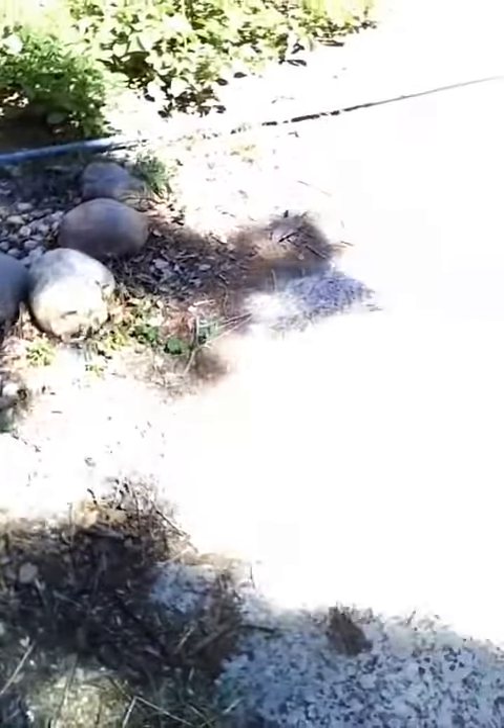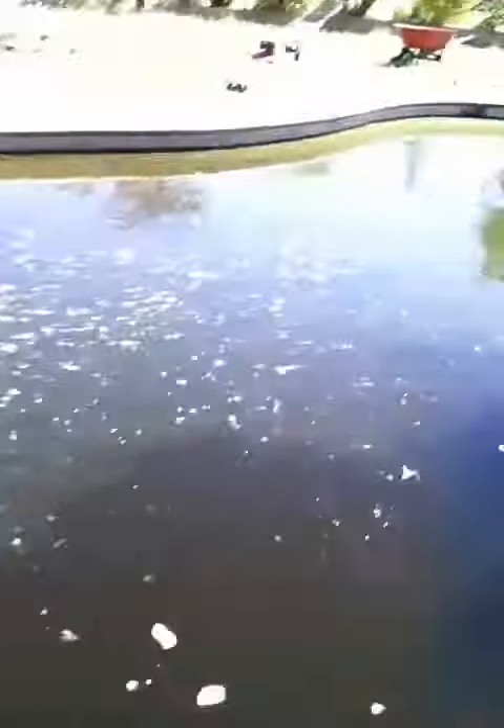Hey guys, I'm at my friend Matt's house here and this is his dad's pool. He hasn't had a chance to drain it, so the mosquito vector guys came out and put some fish in the pool.